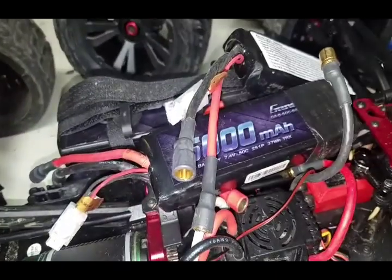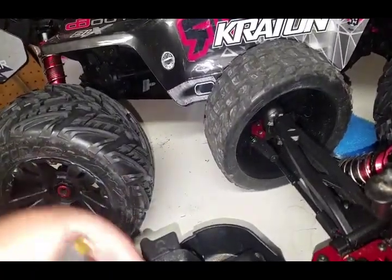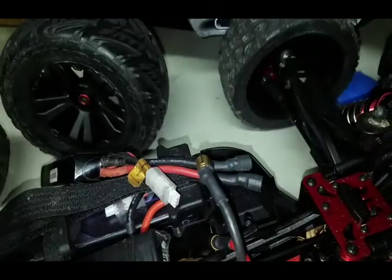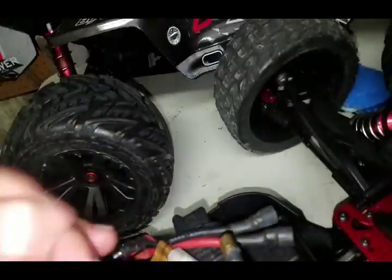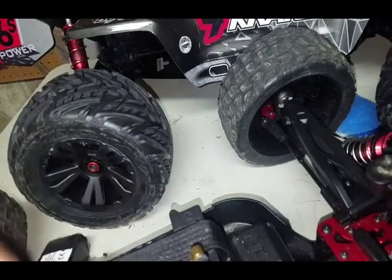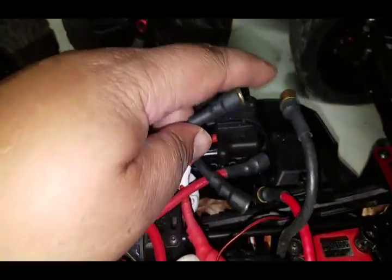We have two 2S lipos here — two Gen Z lipos. First you can take the red lead from one battery and plug it into the red lead of your ESC. Then you take your jumper wire and take that from the black wire of one battery and put it into the red wire of the second battery. Then you take that last black lead from the second battery and connect that back to the ESC.